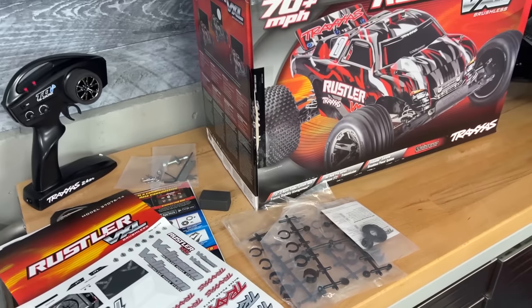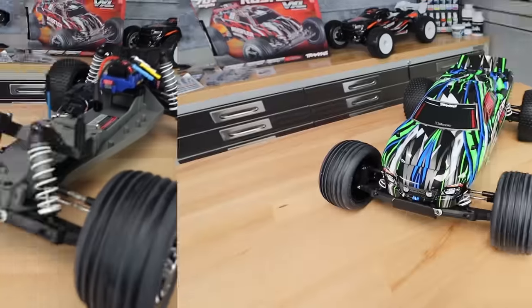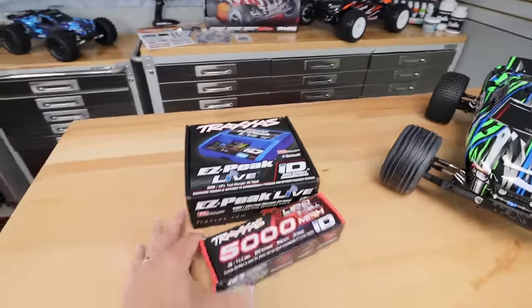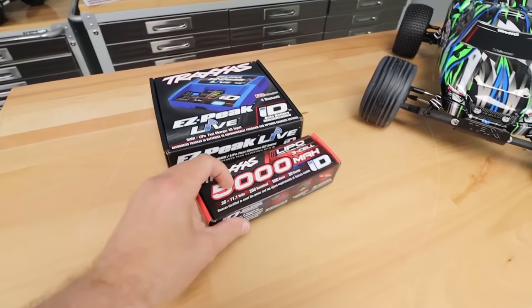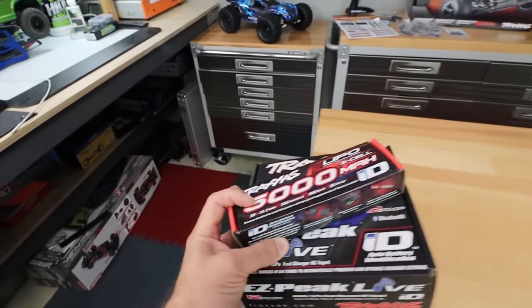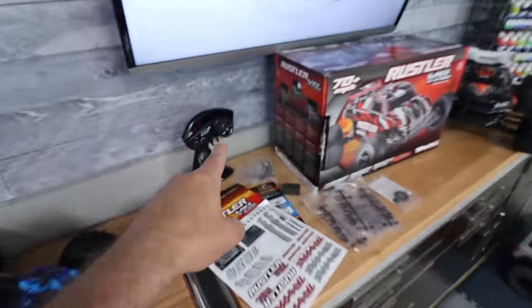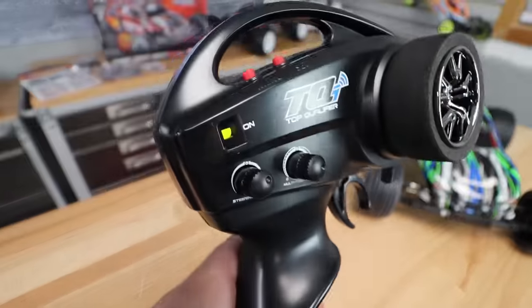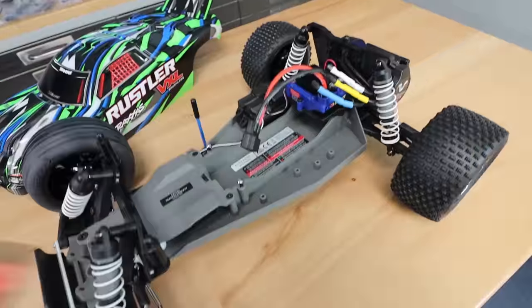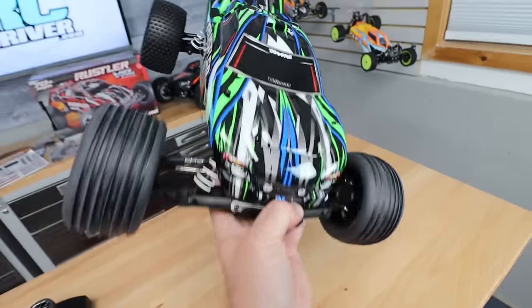Enough of me talking — let's go see why everybody loves this truck. To get it going we're going to need a battery and charger. There we go: a Traxxas EasyPeak Live and a new 5000mAh 3S pack. Let's throw this thing on charge — and yes, I'll put it in the LiPo bag in a minute. Now we've got to throw some double-A batteries in the radio system. Green light — battery's done. Let's go drop it in the truck and head out.